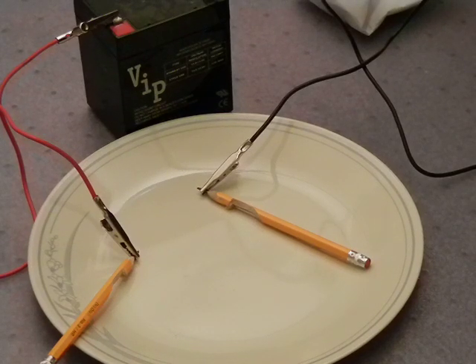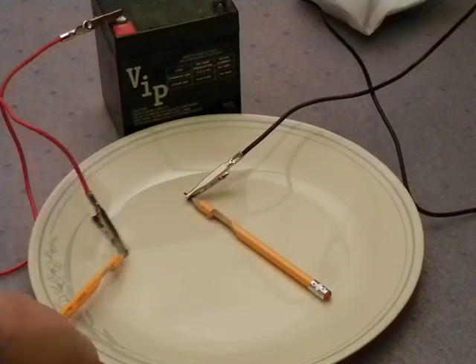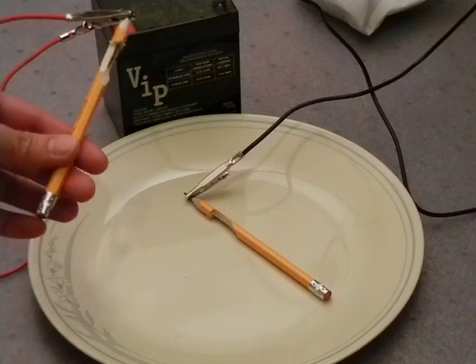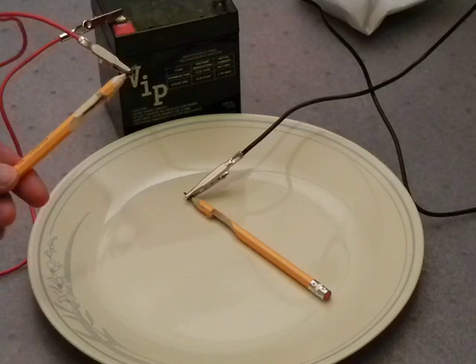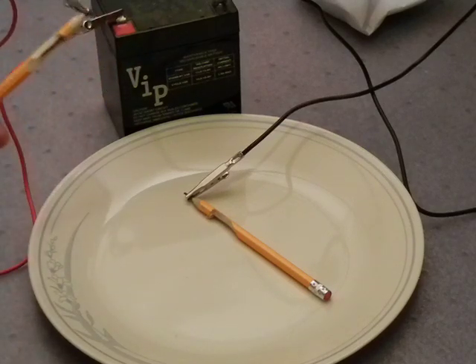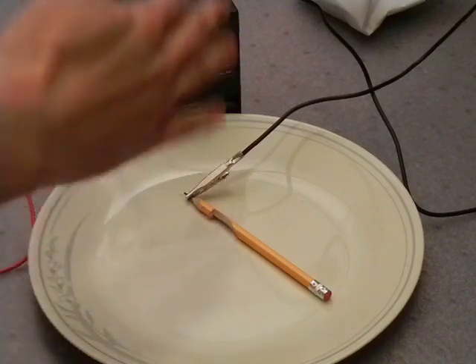Hello. I'm going to show you a simple experiment that you can do to prove to yourself that cold fusion is possible. What I have here is a small lead-acid battery and two ordinary number two pencils. I've shaved off the ends a bit so I can attach an alligator clip to both of these, and what I'm going to do is spark them together.